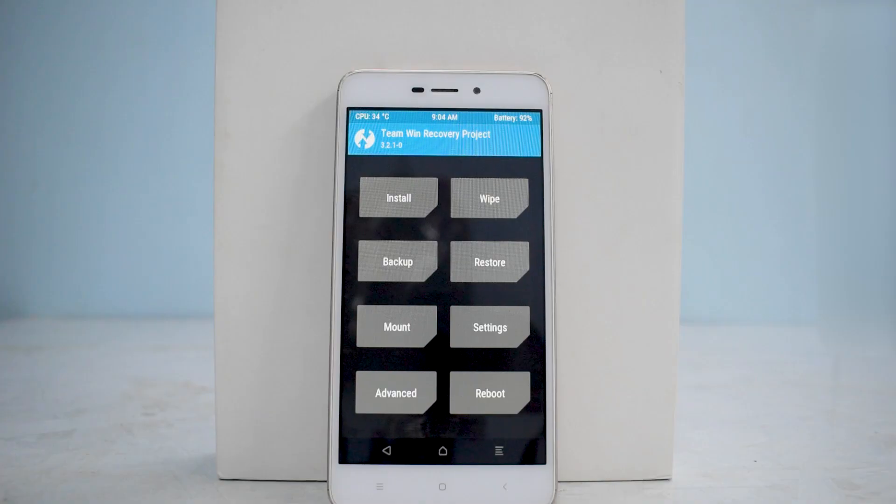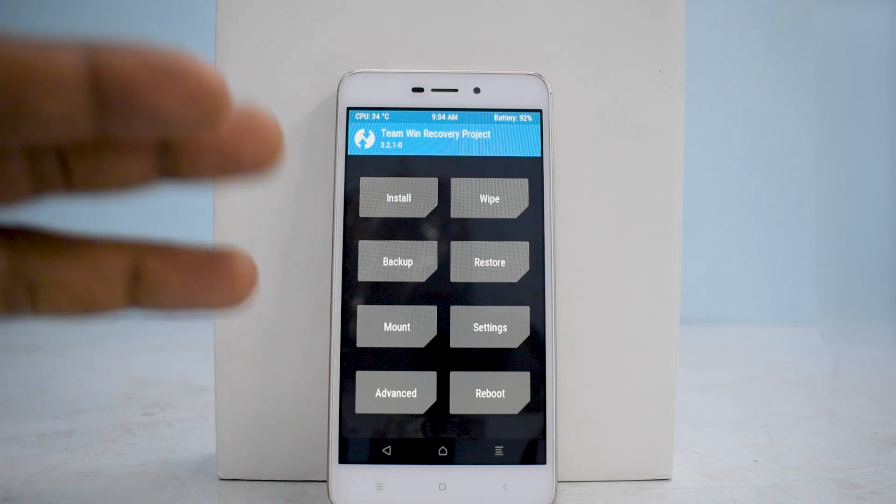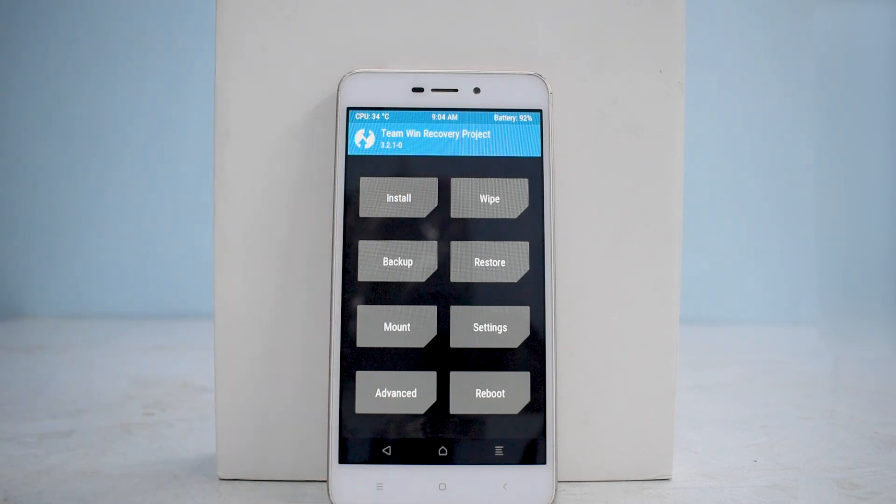Alright guys, today we're going to talk about the install and preview of HTC Sense ROM, as discussed in the intro. This is based on Android 7 Nougat, not Android 8.1. The usual set of disclaimers: you need at least 50% battery, make sure your data is backed up, you need an unlocked bootloader and TWRP installed. The link for the files is mentioned in the description — copy them to the internal storage of your phone.